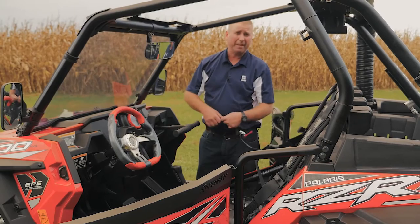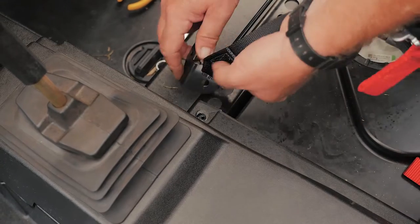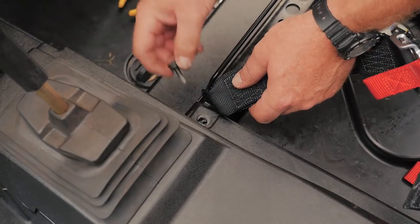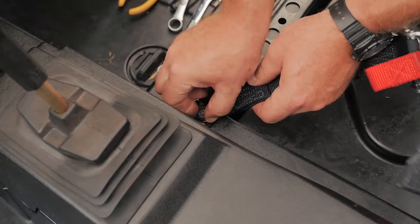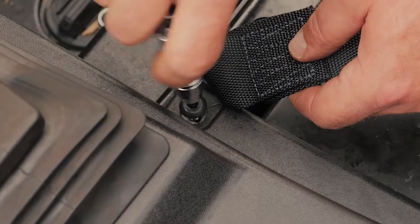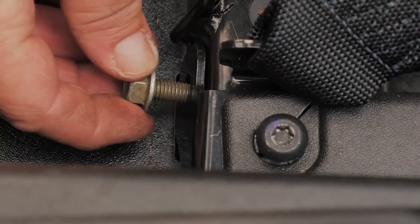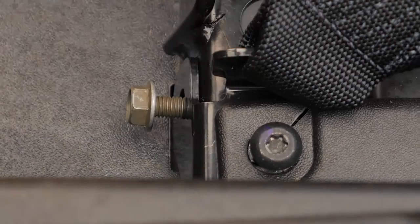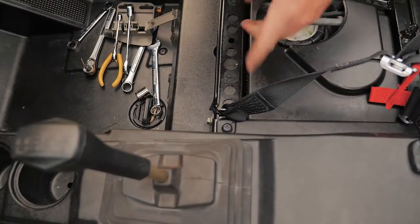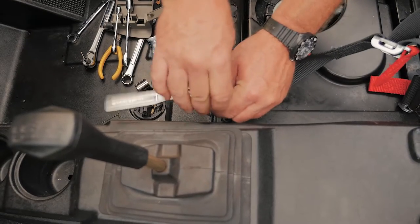Now we're going to install the thigh straps. Again, make sure the webbing lays flat so there's no twists in it. The left thigh bracket is going to slide right underneath the console. Now we can reuse that Torx head screw to hold it all down. There's also a self-drilling screw provided in the hardware kit that goes into the front of the bracket. Go ahead and tighten the Torx bolt — don't over-tighten it or you'll bust the plastic on your console.